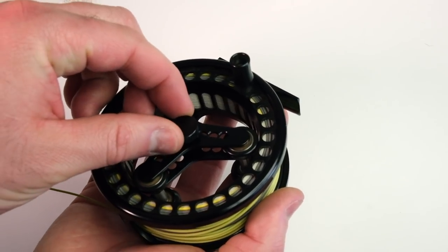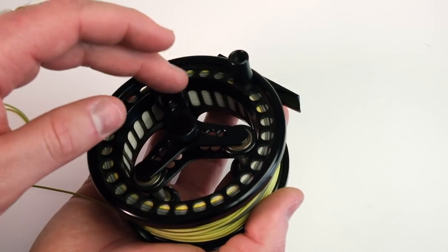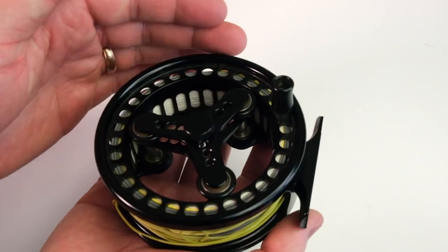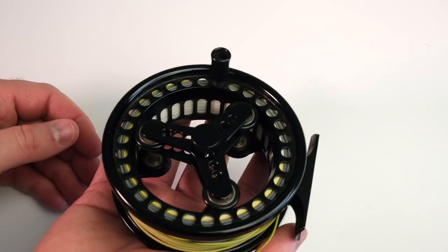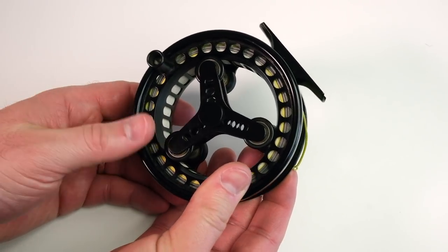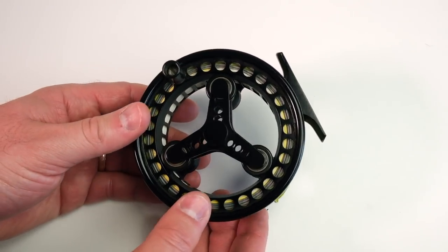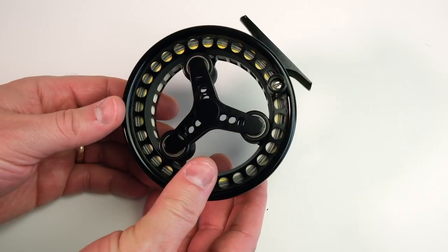So you've got to tighten down your thumbscrew, which applies pressure onto the spool via these little ball bearings. Once you have it adjusted so it doesn't free spool, you can palm the reel. It has a rim that goes all the way around the reel — seamless — and that is essentially your drag. It's very similar to a click-and-pawl style reel from back in the day, except it has this extremely large arbor.